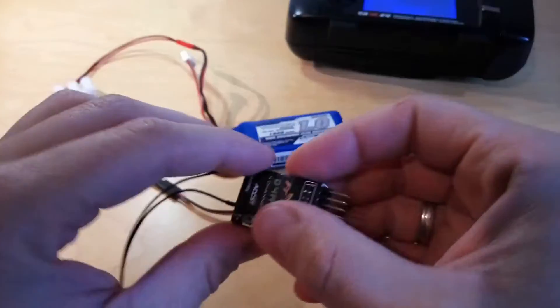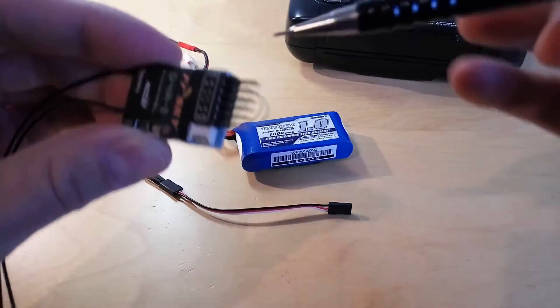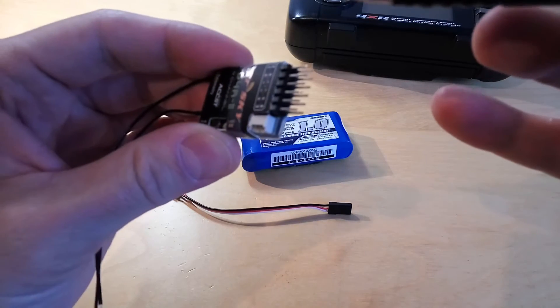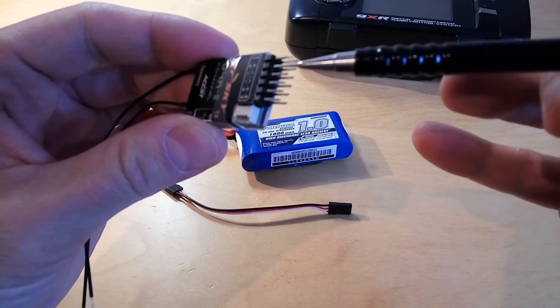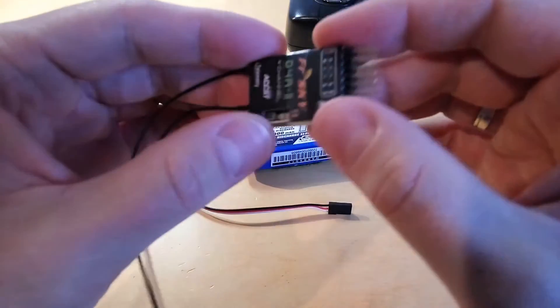Let's first check the pinouts of this receiver. As you can see, we will use the first channel. This pin is the signal, this is the positive, and this is the negative. So be sure that you connect them correctly when you power it up.